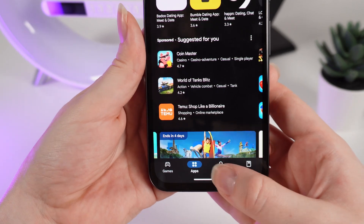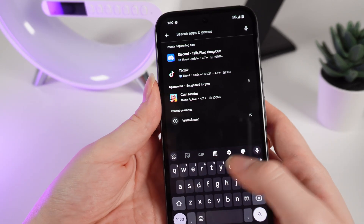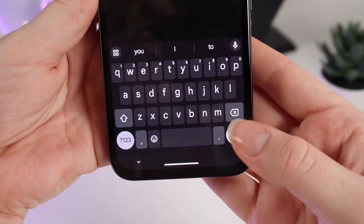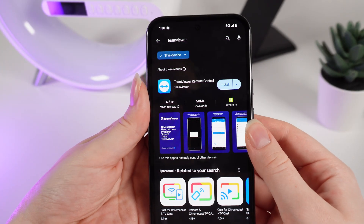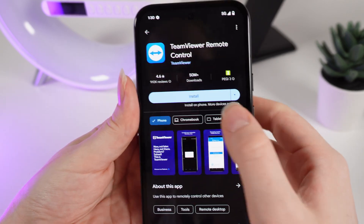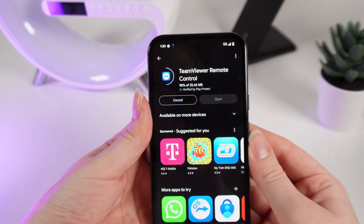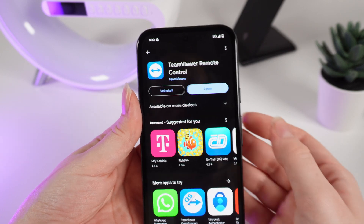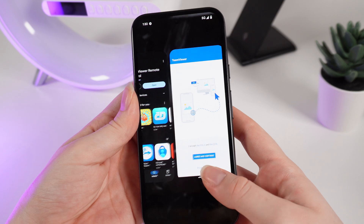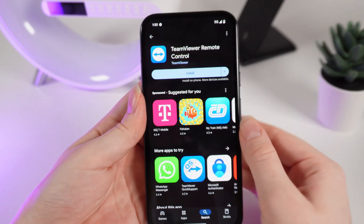After you have logged in you can browse applications on the main page, or you can click on search and enter the name of the application you need. For example I will search for TeamViewer and click the search icon. When you find the application you want to download, click on its name and click install. After a few seconds the application will be downloaded and you can open and use it. If you want to delete the application, simply click on uninstall and confirm.